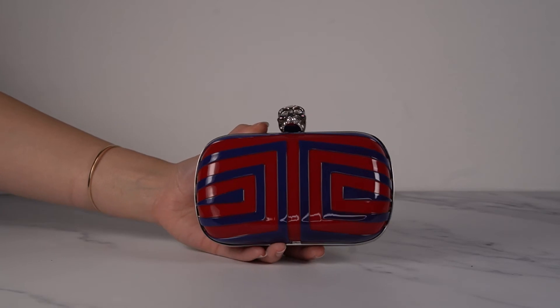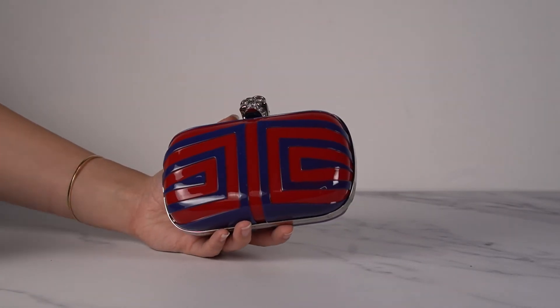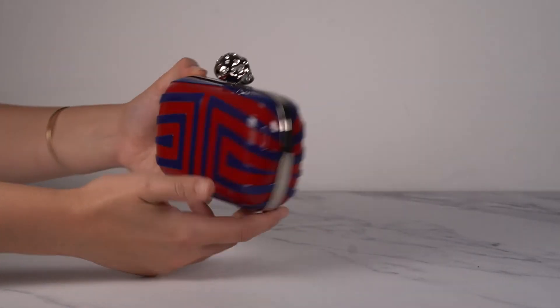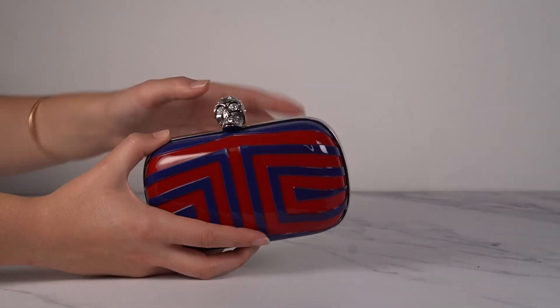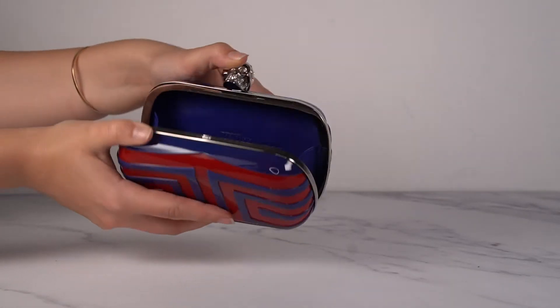We actually have another one of these, except this one is red and blue — this one also reminds me of The Shining, it must just be that labyrinth type pattern on it. This one has silver hardware, same on the back, white stones in the skull, and the inside is beautiful blue leather that matches the outside.